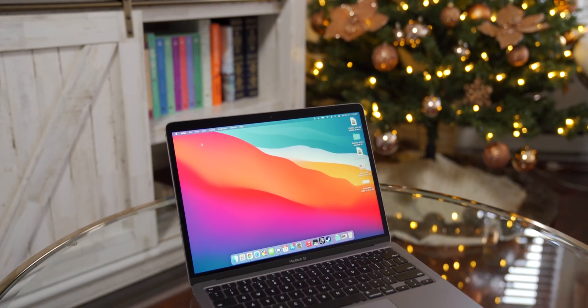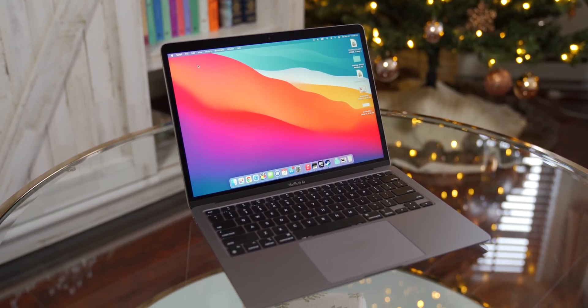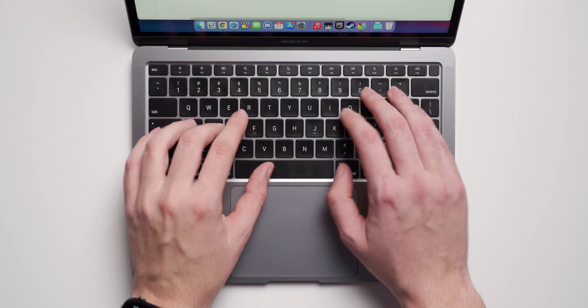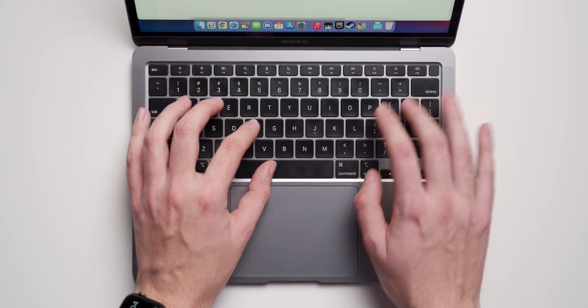Let me just touch on the design for a few seconds, and then we'll get straight into performance testing. This MacBook Air is not at all different from the previous MacBook Airs with Intel processors — it's got the exact same design, more or less the same keyboard, and mostly the same display, although it now has the P3 color gamut from the more expensive model. The keyboard is nice and quiet, with scissor switches for better reliability and tactile feedback.